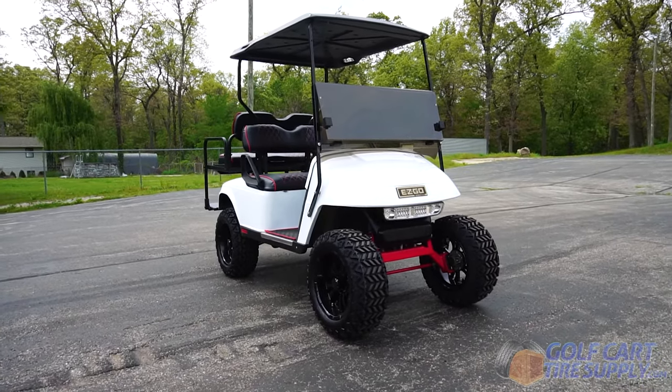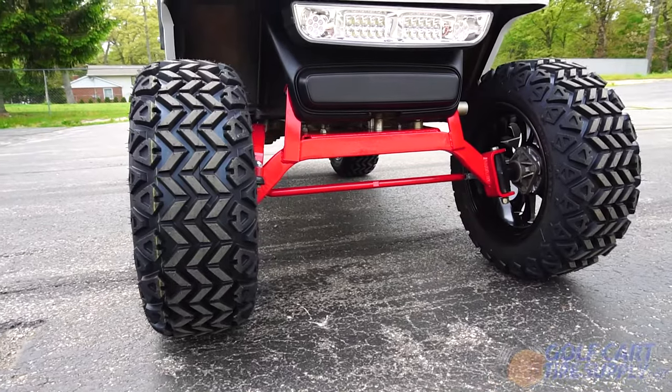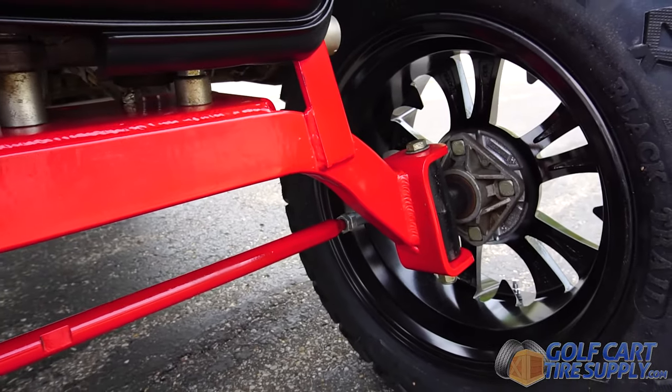This is the 6-inch EZ-GO TXT Drop Axle Lift Kit. This lift kit comes standard with a black powder coat finish, although on this cart all the parts are painted red to match the cart's theme.